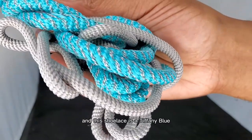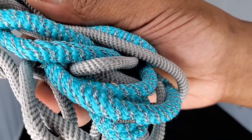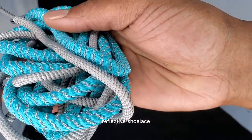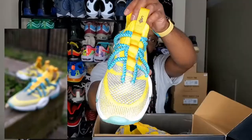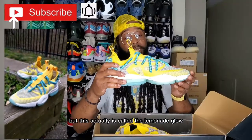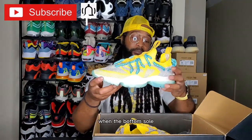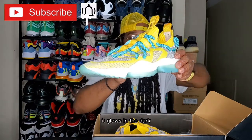This shoelace is a Tiffany blue and a chrome — I guess you can say silver — reflective shoelace, so the laces reflect when you hit them with light. This is the Lemonade Glow — I don't know if I mentioned that earlier, but this is actually called the Lemonade Glow because when the bottom sole hits UV light, it glows in the dark.